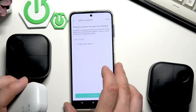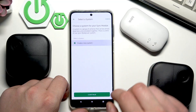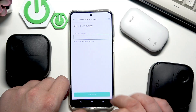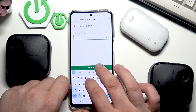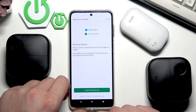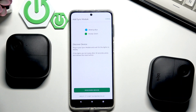Now choose new system, enter your system name, and then select discover device. Plug in the sync module and wait for the lights to display.